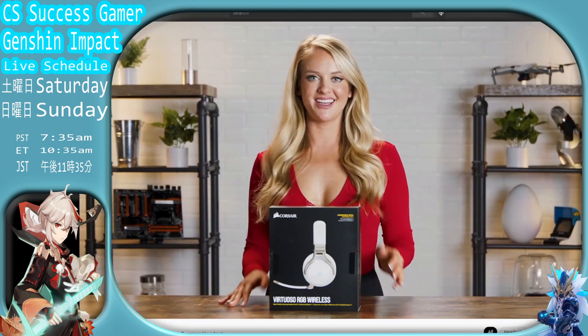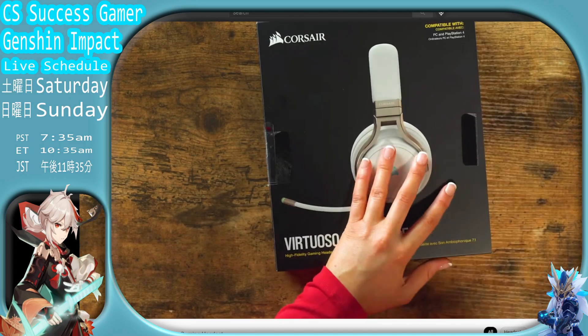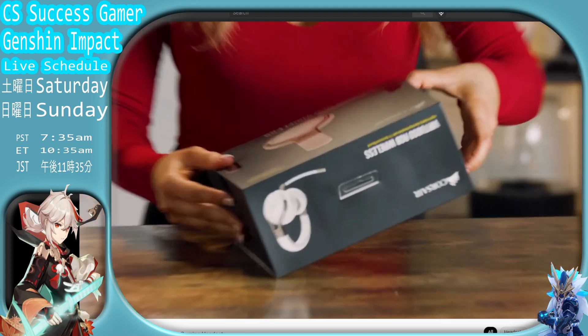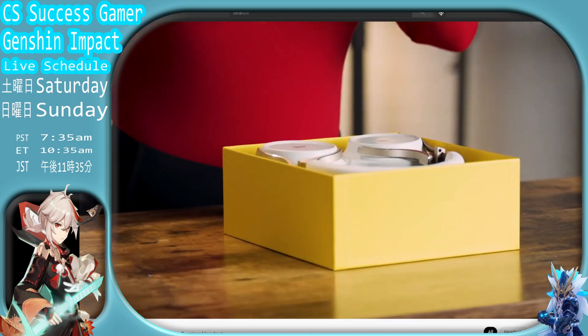Virtuoso RGB wireless headset. Alright, don't be looking at my chest, be looking at this box as I unbox this video. Now keep your eyes on the box, not my chest. Alright, let's unbox this item.